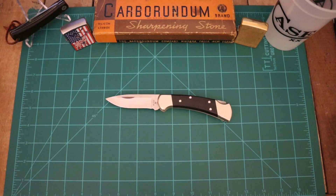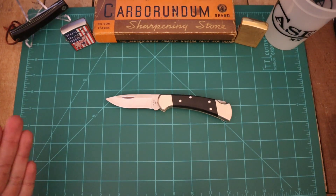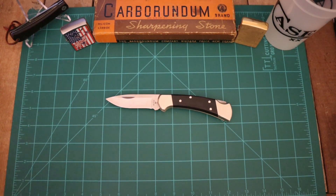Alright guys, as you can see by the description and the thumbnail, we're going to talk about 10 blades. This time it's going to be 10 lockbacks — 10 USA lockbacks at that. You guys know I did the 10 different USA brands of fixed blades. Well, I'm going to do 10 different brands of USA lockbacks.